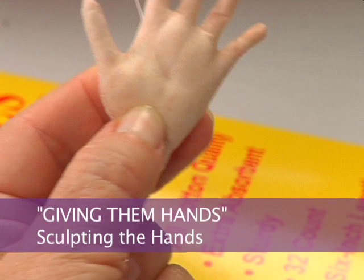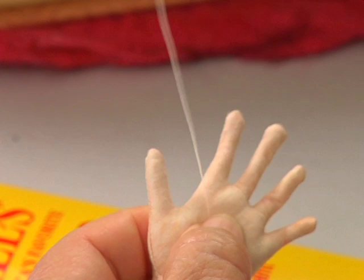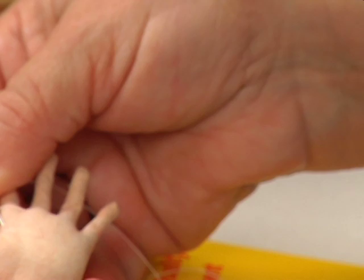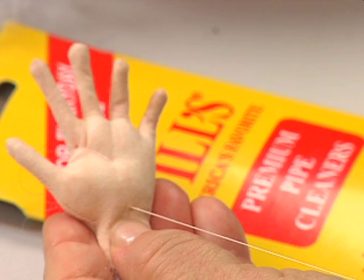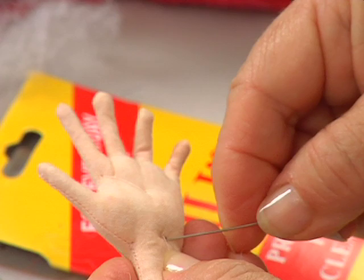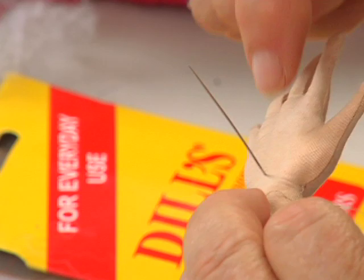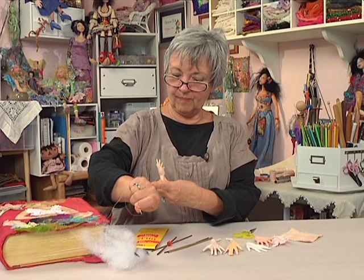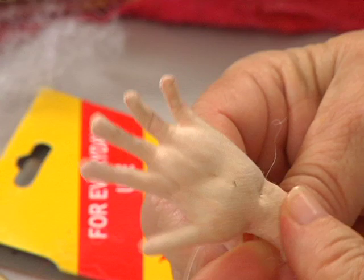Now I'm going to create the lifeline. I'm going to bring that thread across the palm, come in just below the index finger, just short of this seam, then come down to the wrist again. I'm pulling that, but not too tight. Then I'm going to anchor that by going straight back from the center of the wrist to the back of the hand, because we do have little dimples where our bones meet. Then a little stitch and come back up to the beginning of the lifeline.